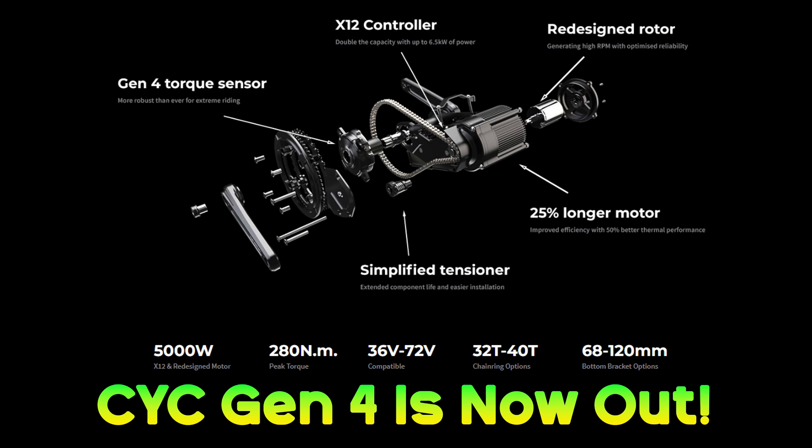Another thing I'd really like to see is them show people how it sounds. One of the biggest criticisms of the CYC X1 that puts a ton of people off buying one is the noise. With a music track we can't actually hear the motor. So how about a video of the Gen 3 motor compared directly to the Gen 4 so people can hear the difference? If the noise issue has been solved and it's really quiet now, wouldn't it make sense to just show them? Because that would sell motors to people that wouldn't have bought them before.